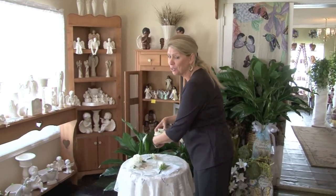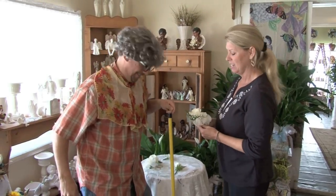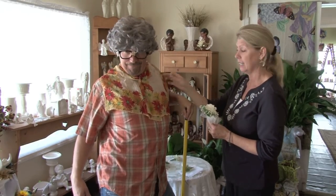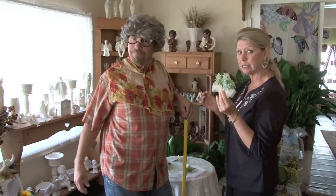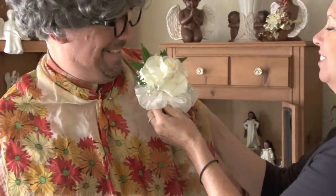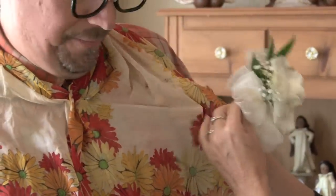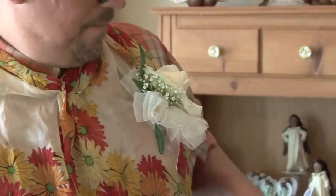We're going to use Stan's grandma on this one. Sometimes in weddings the girls' dresses are pretty sheer material, and it's very hard to get a pin in and out and to hold up there. One thing the florist can offer you is little simple magnets — very simple, very quick fix. You have the magnet on the back, put the magnet under the material, and voila. On sheer material that will stay on very well.